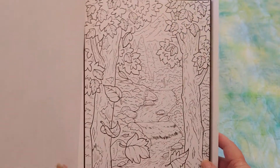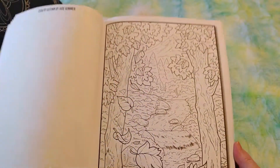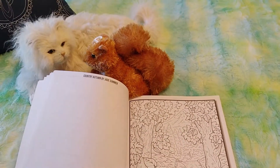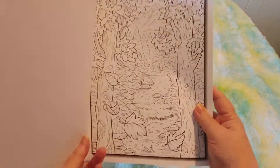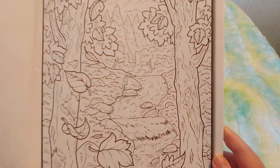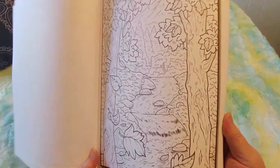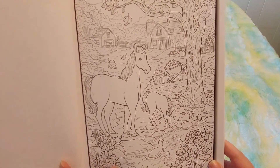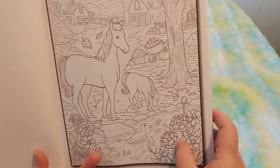This is gorgeous, you guys, I hope you can see it okay. I'd have to tilt it sideways — is that better? I love this one with the horses and the duck. I love ducks. And the water — I love creeks and rivers and streams and lakes.